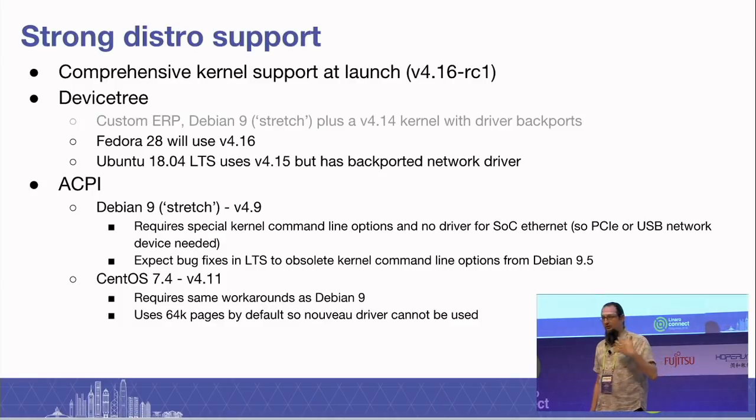Ubuntu 18.04 uses 4.15, but they agreed to backport the network driver, so that has been tested and is known to work. In a firmware switch you can flip over to ACPI mode, which brings alive what you might call the John Masters dream — you can take distros from last year, like Debian Stretch based on a 4.9 kernel, and it will boot the developer box. At the moment you'll need some special command line options, but those are working around bugs. We will get those bug fixes back into the long-term stable kernels, so when Debian 9.5 comes out it will have the newer LTS backport — it's queued now for the next LTS.